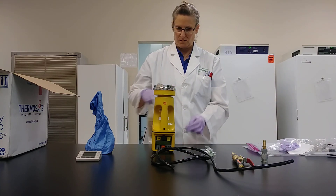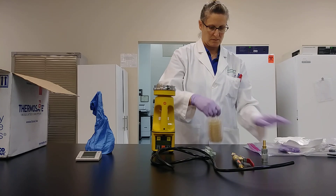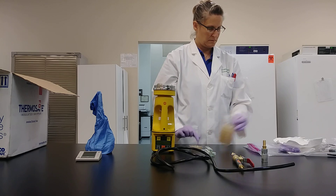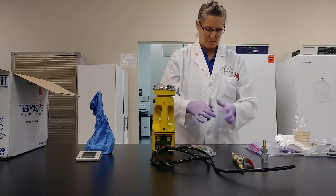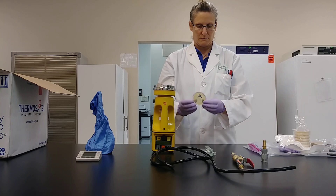The first step is to label your samples. Remove your samples from packaging aseptically and label with the sample ID on the base of the auger plate, so if the lid comes detached, your label is still intact.